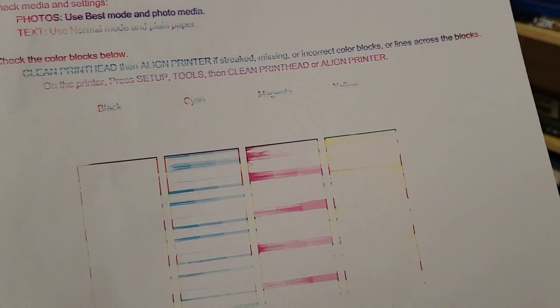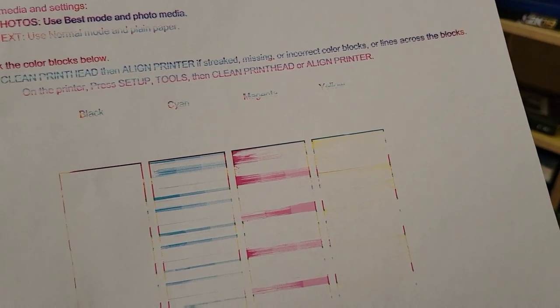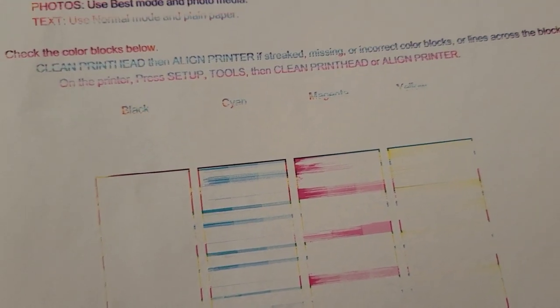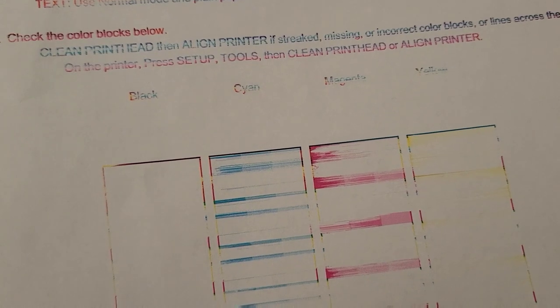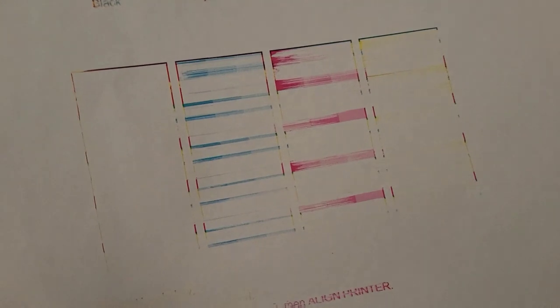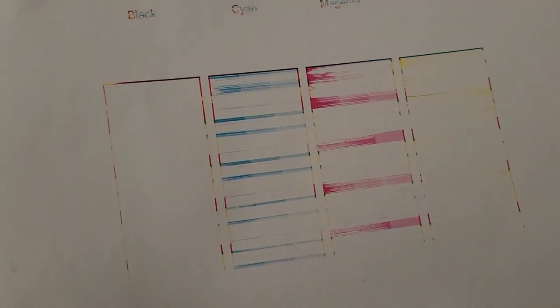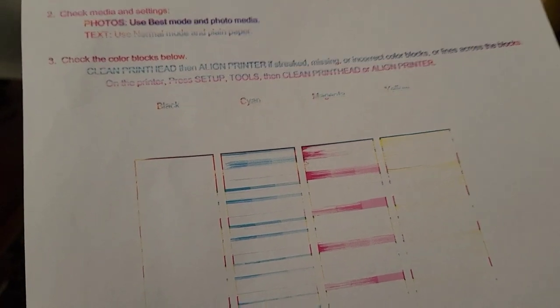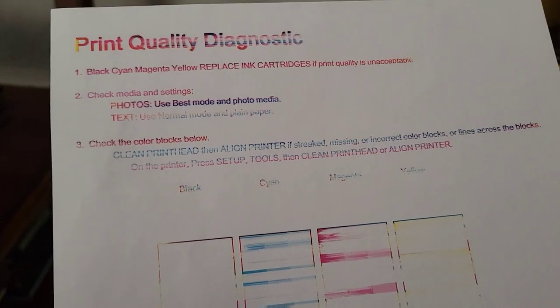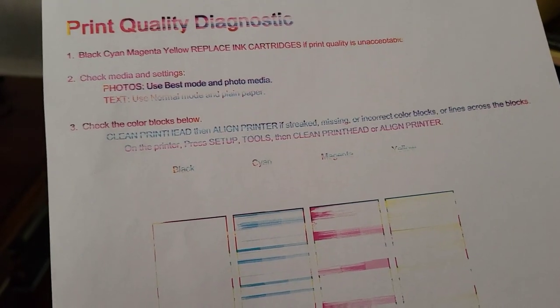I got ink out — even on the cyan, magenta, and yellow cartridges that were indicating empty. Black is now showing at least a square. I'm going to clean the print heads again and align the printer and see if it pushes out all that clog. The isopropyl alcohol is probably working its way through the print heads now. That's an improvement.